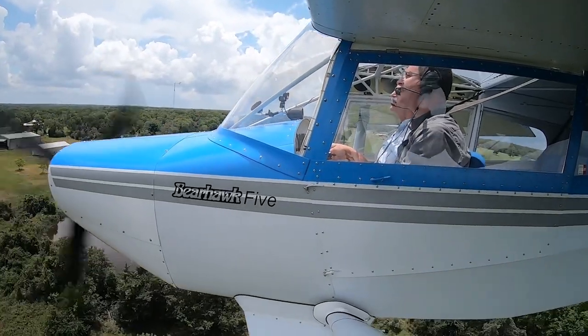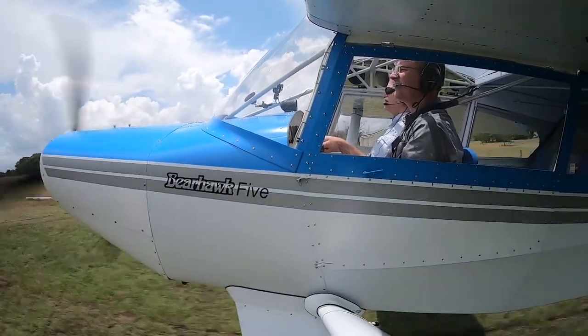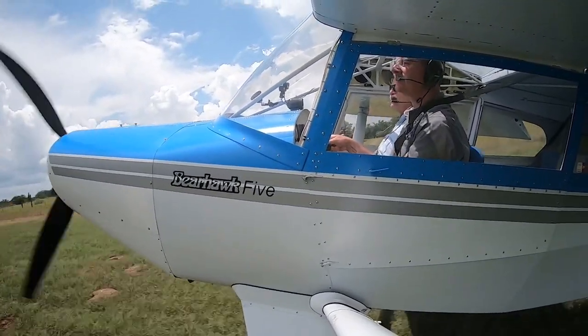On the other end of the spectrum, the new Bearhawk 5 is more similar to a Cessna 185. The 185 might have a slightly higher cruise number — maybe three to five miles per hour higher. But as far as takeoff, climb, load-carrying ability, and handling, the Bearhawk has it beat.